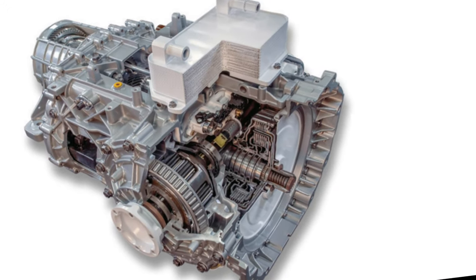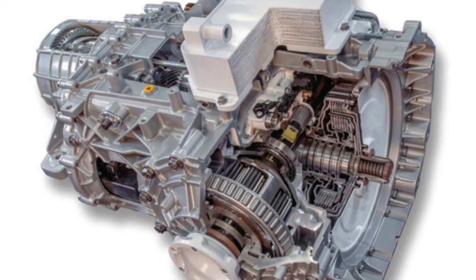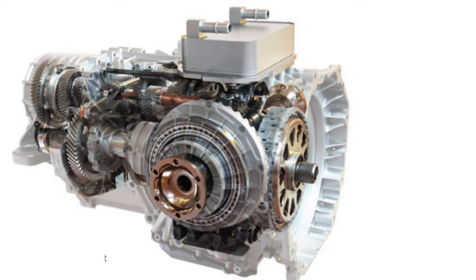The eight-speed Tremec DCT transmission has also been upgraded to handle the extra horsepower. These upgrades include higher-spec clutch plates, improved oiling, a deeper sump, and improved pickup. It will also come with a shorter 5.56 final drive to enhance acceleration.